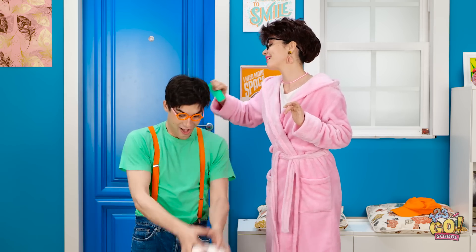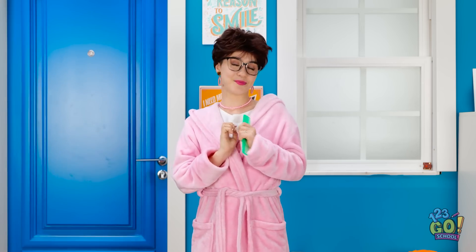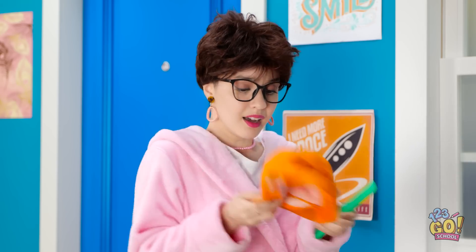Stay still, sweetie. I wanna go play, mom. That's me finished. Off you go. He's such a good boy. Wait — Chris forgot his cap. Oh! He's back already.